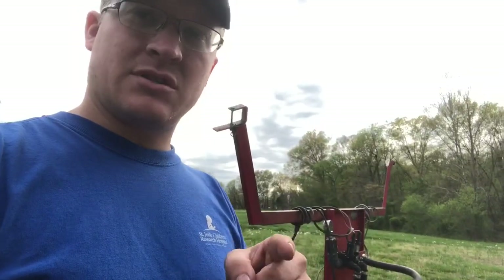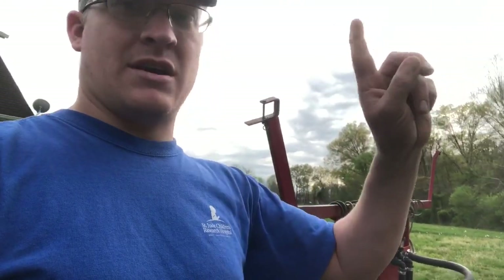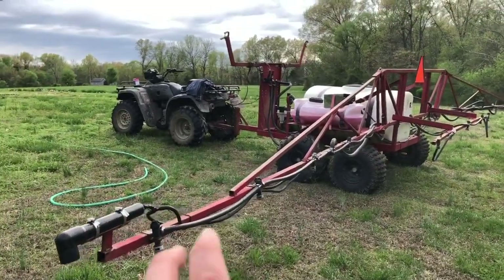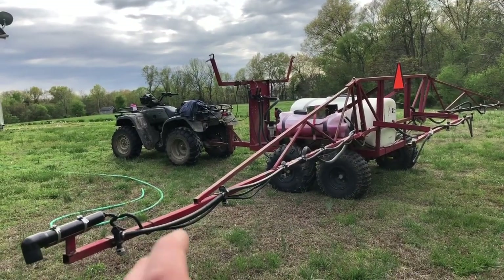In the time lapse I put two jugs in because I remembered I'm going to spray the alfalfa-grass mix in the back. We've got my dad's Honda Foreman 450. This sprayer is about all that four-wheeler wants — in fact you probably really need a bigger one.